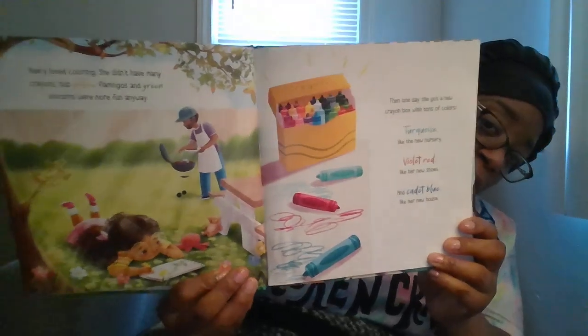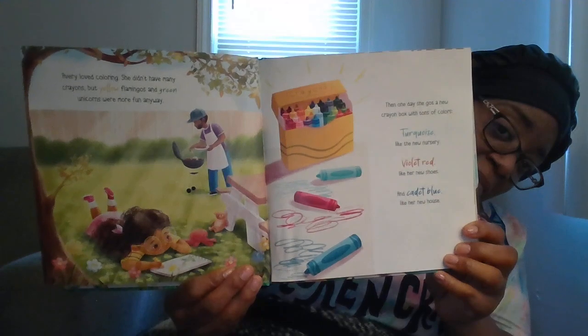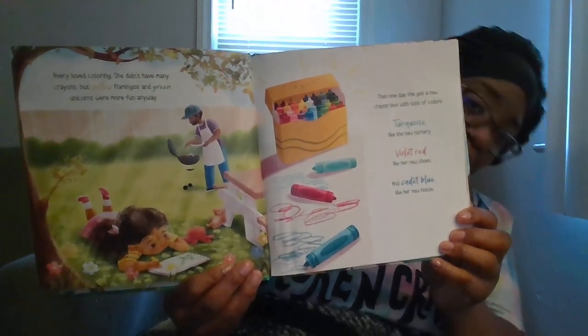Avery loved coloring. She didn't have many crayons, but yellow flamingos and green unicorns were more funny anyway. Then one day she got a new crayon box with tons of colors — turquoise like the new nursery, violet red like her new shoes, and cadet blue like her new house. And these pictures are beautiful — want to make sure that you see them. She did a great job with these pictures.